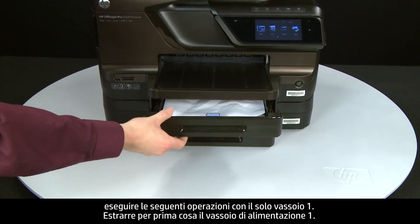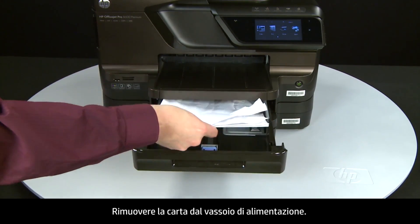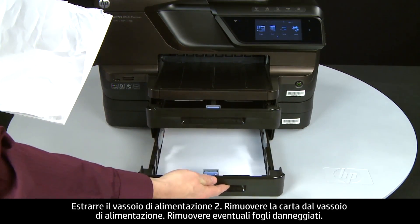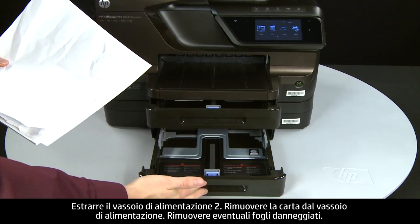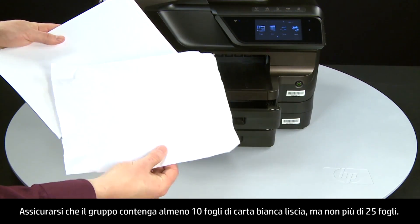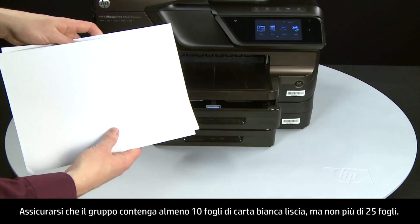First, slide out input tray 1, then remove the paper from the input tray. Slide out input tray 2 and remove paper from that tray as well. Remove any damaged paper you find. Make sure that there are at least 10 sheets of plain white paper, but no more than 25 sheets, in the paper stack.